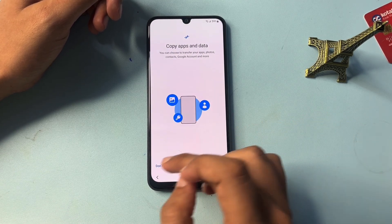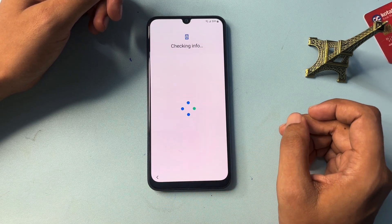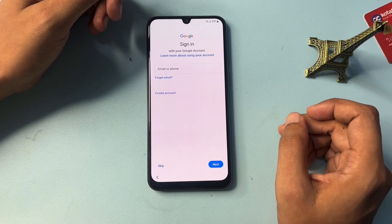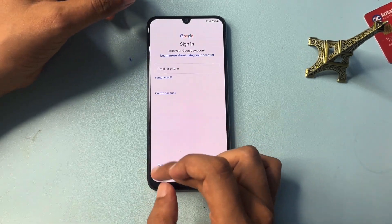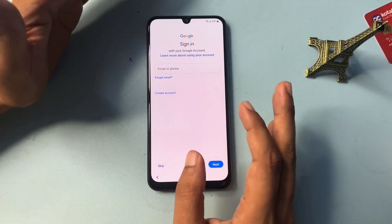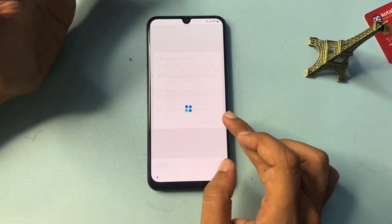After these settings, go to Next. You will get a 'Don't Copy' option — simply click on it. Now after some changes, you can see that the Skip option has appeared. Click on Skip, then Skip again to bypass this phase.